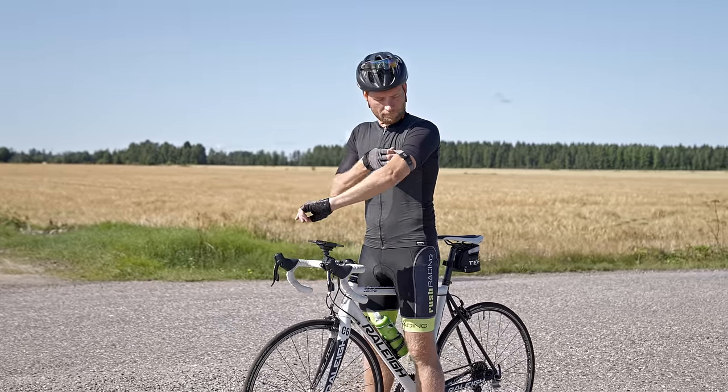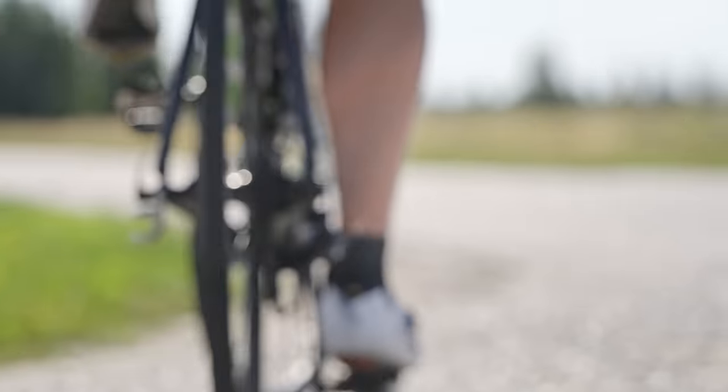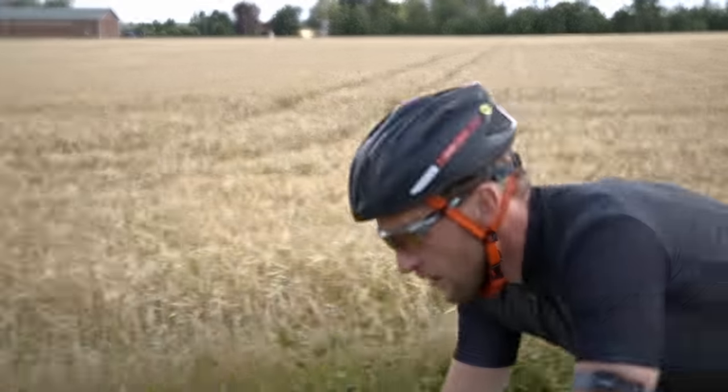In this video, we'll show you how to record an outdoor training session with the Polar Flow app. The Flow app uses the phone's GPS to track your route, pace and distance.